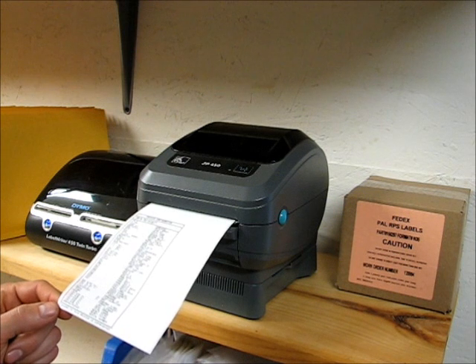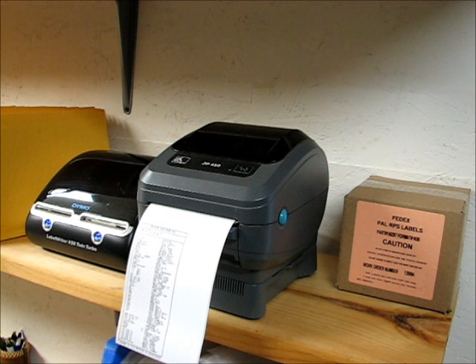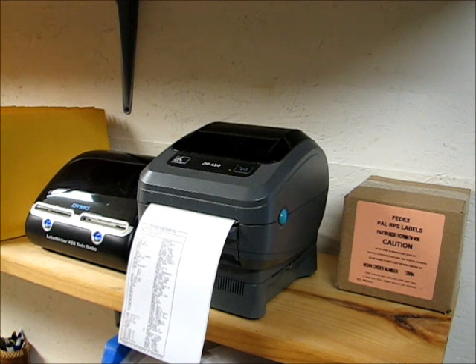This is a 4x6 self-adhesive label and it's extremely economical to operate because it doesn't use any ink or toner. Another great thing is the labels themselves — I used to buy them on eBay until I found out you can get them free from FedEx. If you have a FedEx account you can order part number 156297, which is 425 labels per roll, and they'll send it right to your door for absolutely nothing.